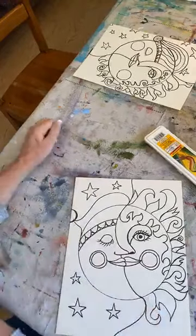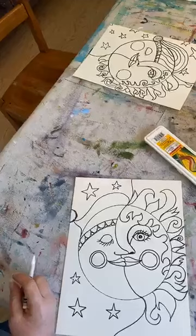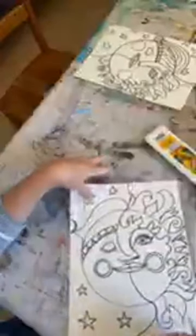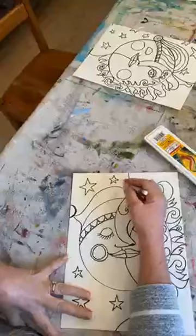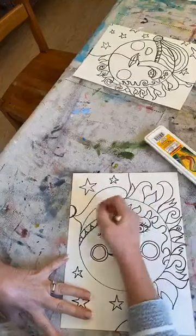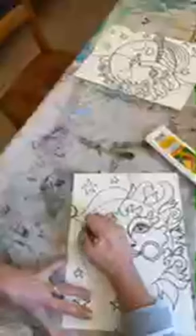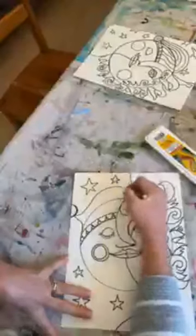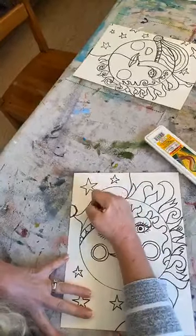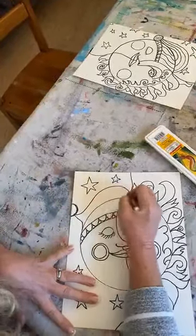Did anybody use saran wrap yesterday on your turtle? I did — after we were doing some school I came in and finished painting my turtle, laid saran wrap on it for a little bit, got it wet again to reactivate the paint, and it was so cool — I'll show it to you in a minute. I'm going to make the nightcap look like it has plaid, so I'm making lines going one direction and then lines going the other direction — just a little pattern on the sleepy moon's hat.